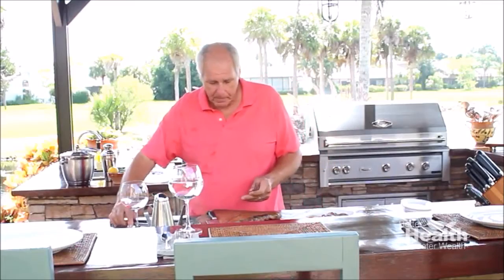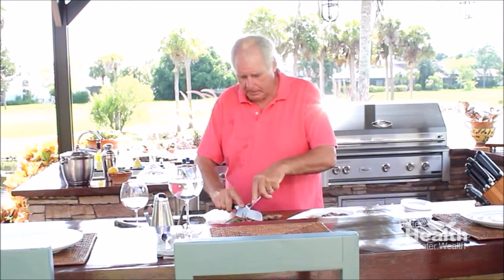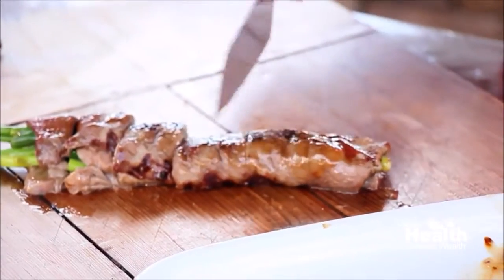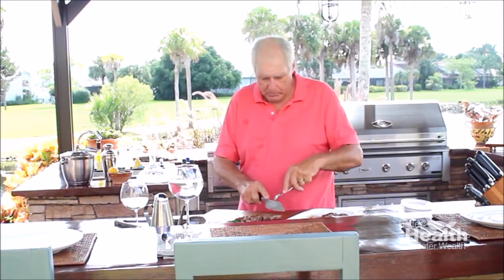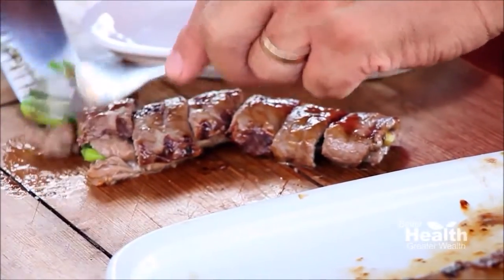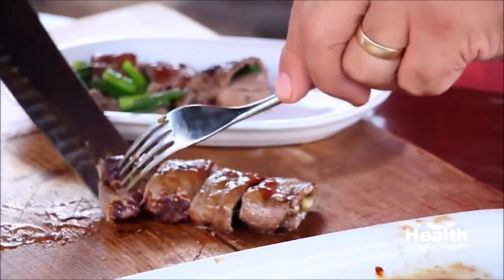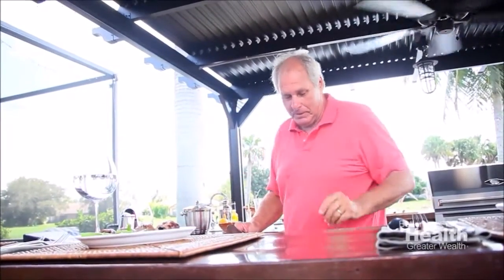Now let's take these off — look how fabulous they look! Take this off and take it back to the cutting board. I think actually this is perfect for two people. I'm just going to cut these in a sushi length, if you will, like that, and we'll put these on our plate. You can put a little more teriyaki sauce on if you wish — I think it's got enough, frankly, but everyone to their own. Sometimes they come apart — that's okay.